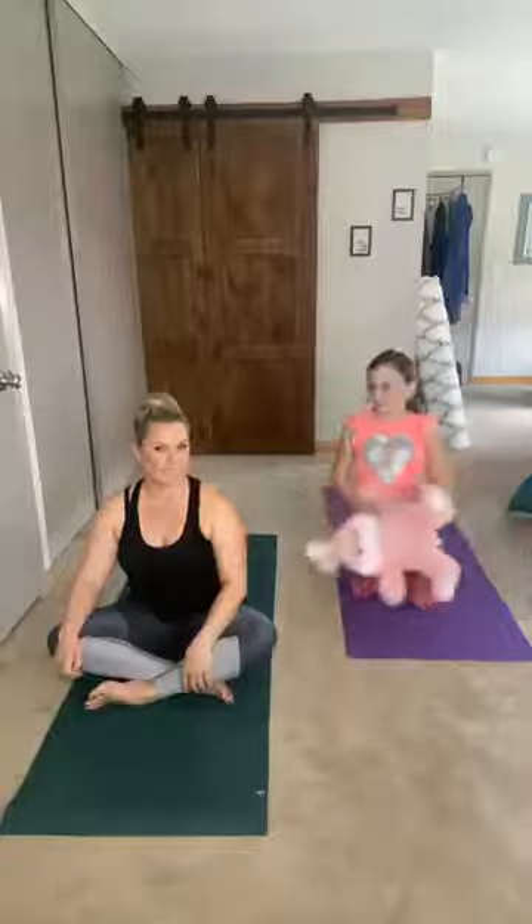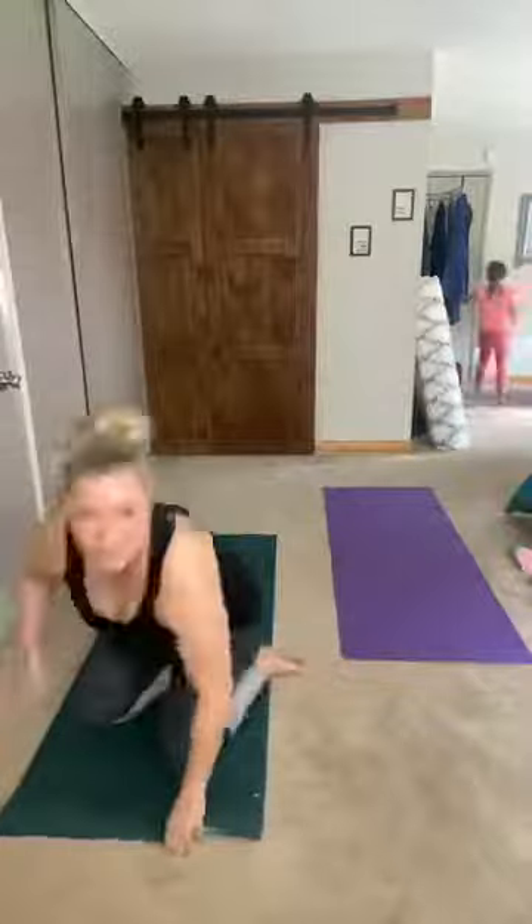Hi Anna and Emily and everybody! We're gonna start off with a short vinyasa flow and then do some fun poses together. Morgan and I are gonna demonstrate fun things — these are great to do around the house while we're all stuck here. I hope you guys had a great Easter morning and that the Easter Bunny came. Morgan, what did the Easter Bunny bring you? Yahtzee and a lot of candy!